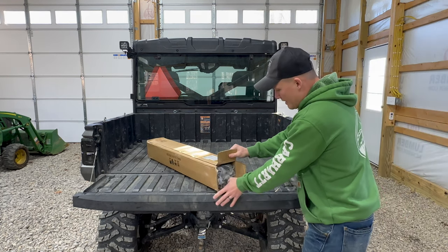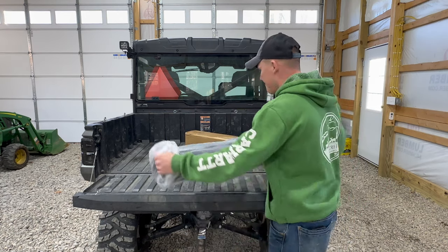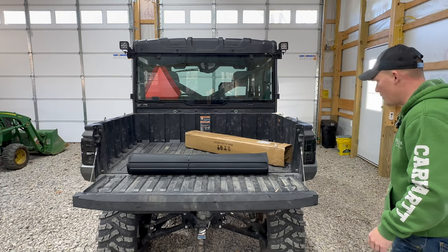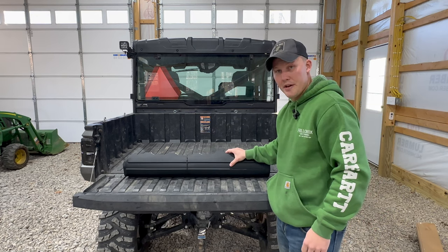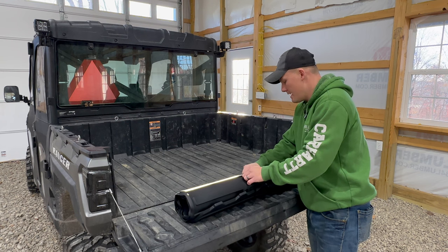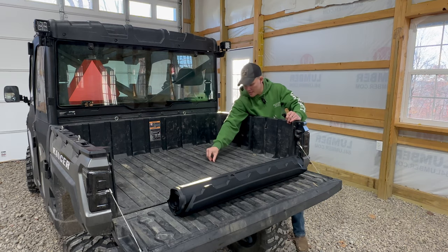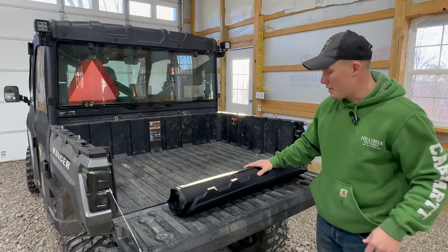When we go ahead and unbox this, we'll pull it out — it's wrapped in plastic. It's got a zip tie on here, so be careful not to cut the bed mat when you're cutting it. Get rid of that zip tie. Make sure you clean your bed out — a couple of leaves in here but I pretty much cleaned it already. Make sure there are no rocks or any debris on your bed before you unroll your bed mat.